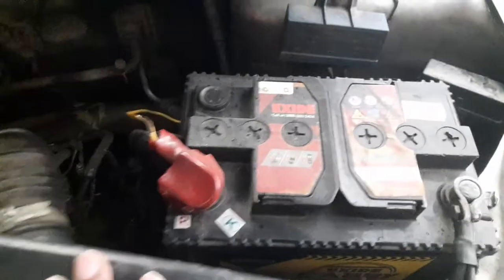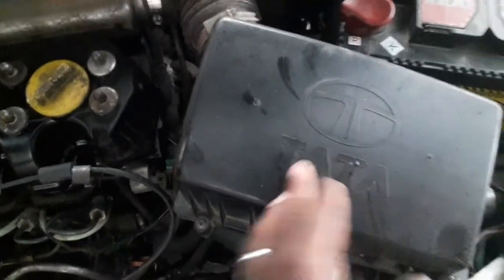Any battery testing. This is the new battery — you can check the load. If you take the air filter, you can check the filter.